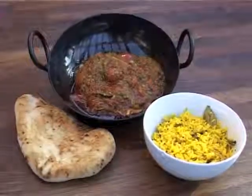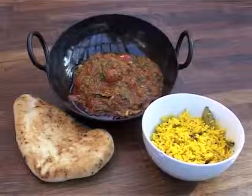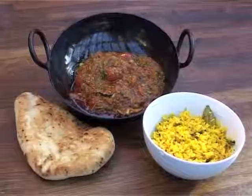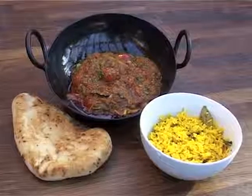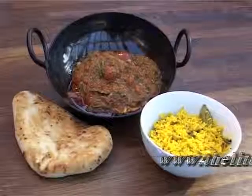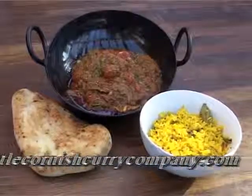Here's our chicken jalfrezi, made in our Cornish kitchen workshop here in Cornwall, served with classic naan bread and lemon rice. All these recipes are available online at thelittlecornishcurrycompany.com.